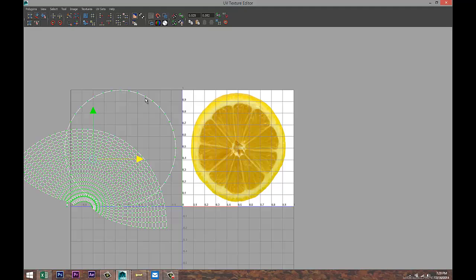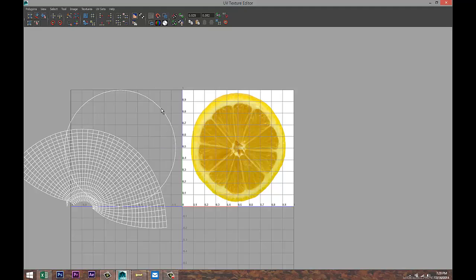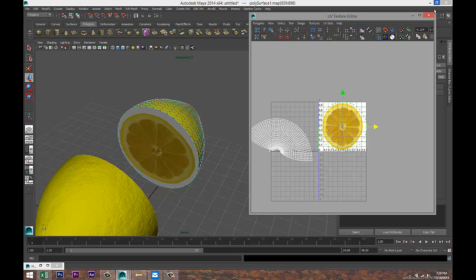Both shells should be out of the way. Click on that shell, Select > Select Shell, pull it back over. Make this a bit smaller and start to scale and position it.